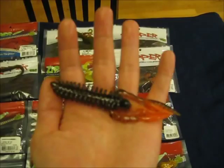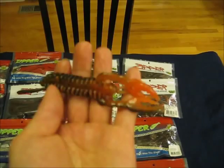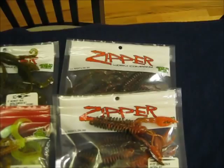I'm really excited to fish these over beds for smallmouths. This is the 4 and a half inch zipper craw in natural craw color. These really match the craws in our lakes with that dark upper body and the bright orange lower body. I tested these in a tank on a shaky head and when you jig it up and down, these claws just stand straight up like they're in a defensive position, and I think that's going to trigger a lot of bites.